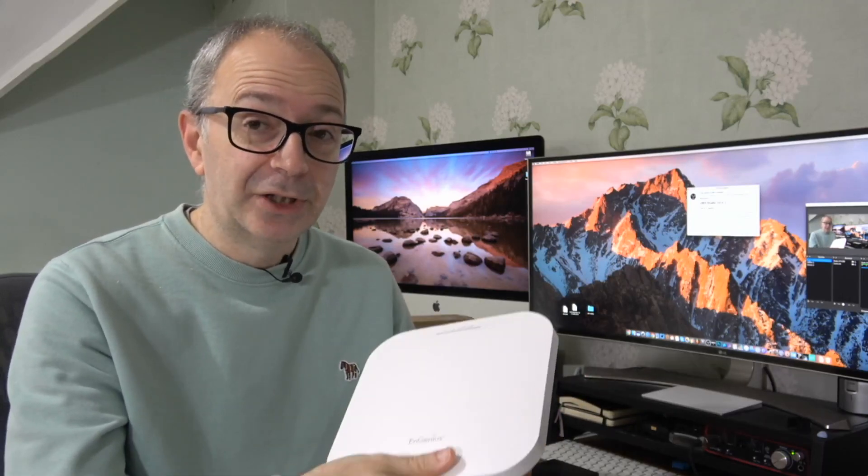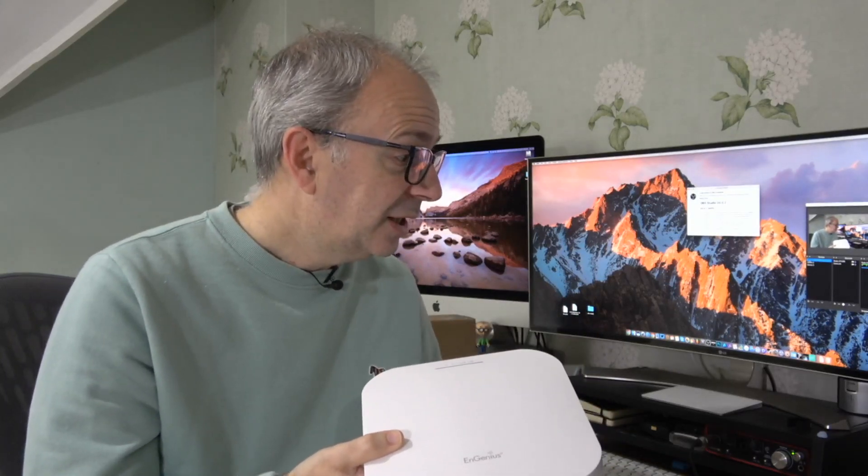nGenius offers really good value for money — that's it for the product review. Let's take a look at the live chat: good morning to Russ B, good morning to Nick, thank you very much for tuning in — and also to Mark Appleton, thank you for joining live.